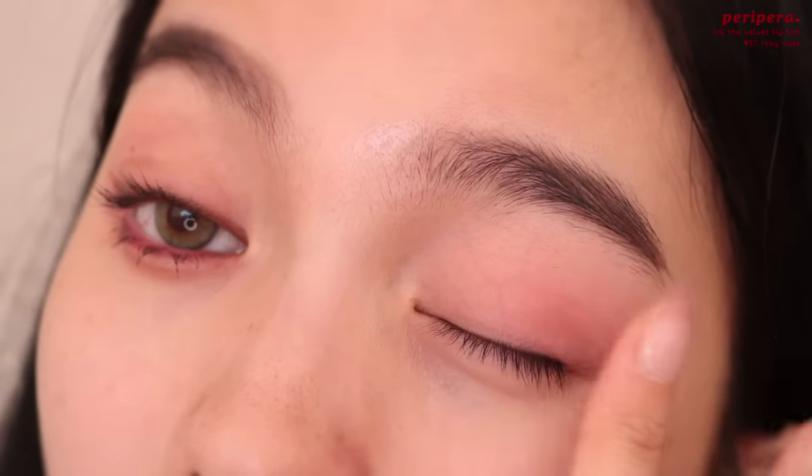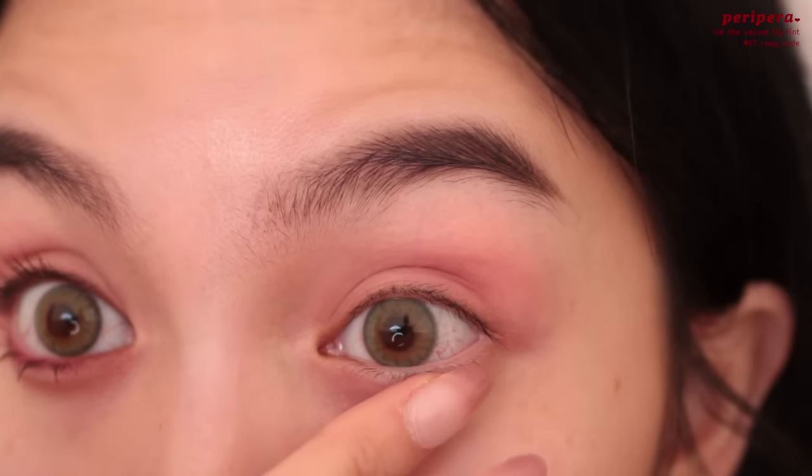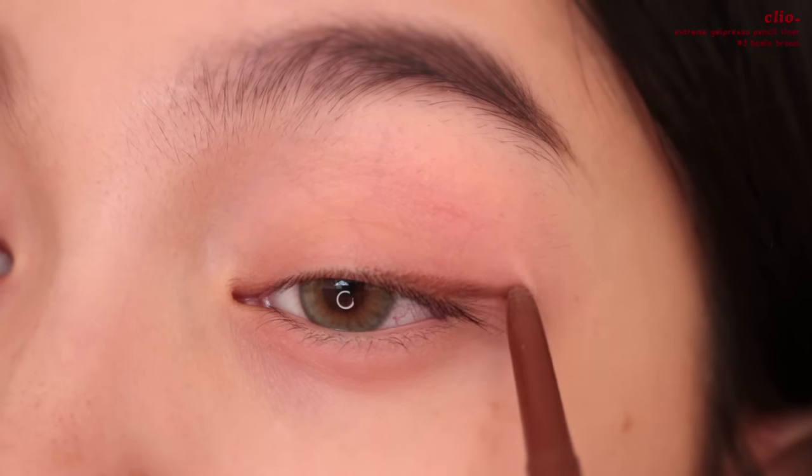I'm using Peripera's Ink the Velvet in number 17 Rosy Nude, applying that to the back of my hand and then blending it out a little bit before applying it to the eyes. I kind of understand why cream eyeshadows are the thing now — I used to hate cream eyeshadows, but look how easily they blend out.